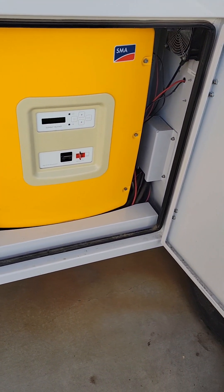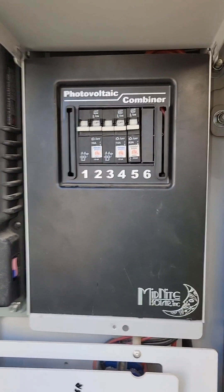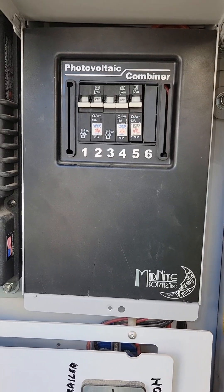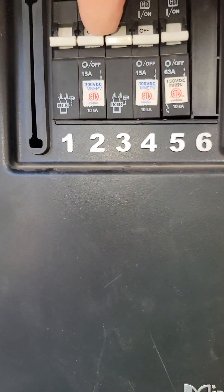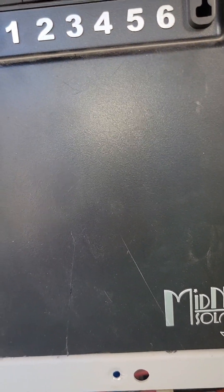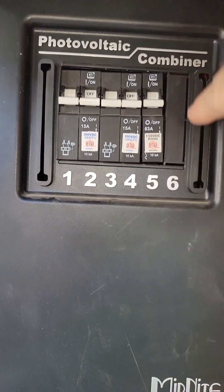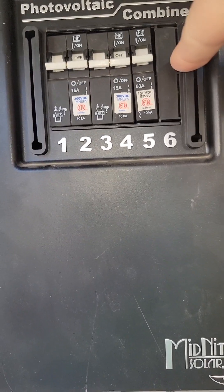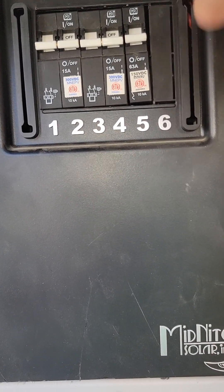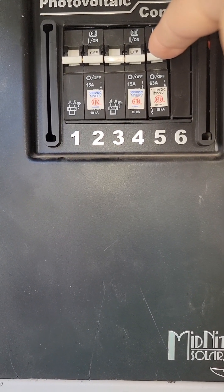This right here is the photo combiner box, where the DC power comes in and out of the trailer — it's almost like a circuit breaker panel for DC. You'll notice breakers one and two are double-pull, three and four are also double-pull. Breaker number five is your Midnight charge controller — flip that up and it turns on the charge controller. Breaker number six controls the lights, so if you ever have a malfunction with the lights you can just flip breaker six down.